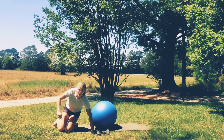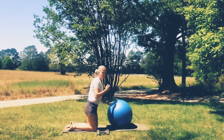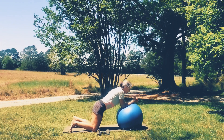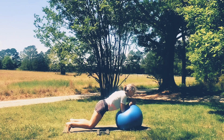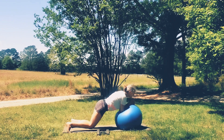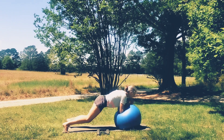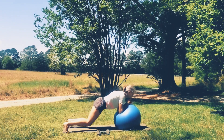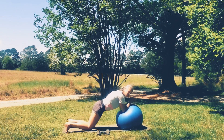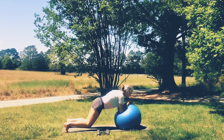We're going to turn and face our ball, do that little plank with the knees dropping down and up. Elbows on the ball, go ahead and get in your plank position, and then drop the knees down and up. One, two, three, four, five, six, seven — keep the chest lifted if you can. Last one. Good.